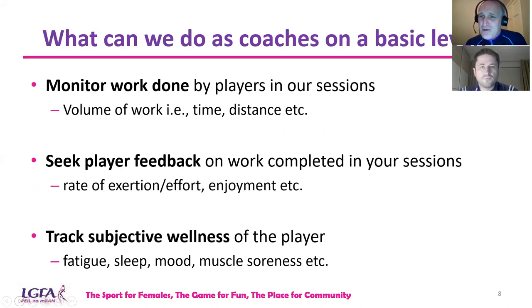What can we do as coaches to monitor workload at a basic level? We know there are coaches here coaching underage teams and different levels, all with different access to resources. Let's keep it basic and simple. Monitor the work done by players in sessions — how long over the week are they involved in sessions, how long are individual sessions, and what distances are they covering?